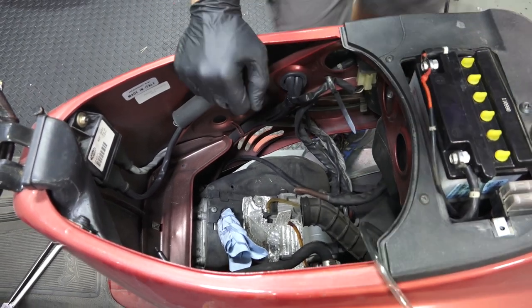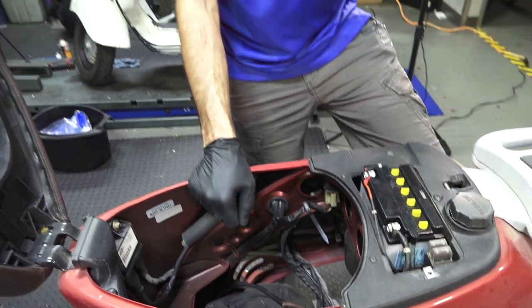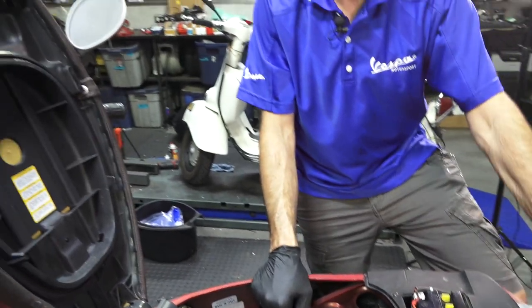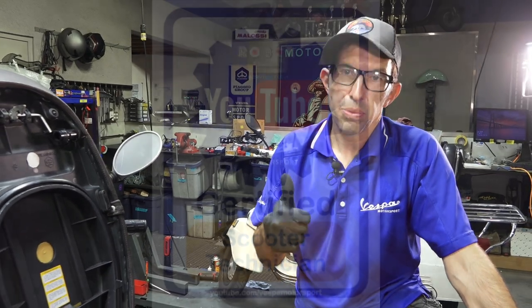Thanks for watching. I think we're going to have success — we have spark, and most of the electrical systems look like they're working fine with the exception of some of the switches being a little rough, and that's something we can certainly take care of down the road. The next video will be getting that carburetor installed, replacing the fuel tap and fuel lines — that's going to be the moment of truth to see if the motor will run at idle. This is Robot here from Vespa Motorsport and ScooterWest.com here in San Diego, California. See you on the next one.